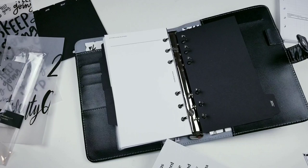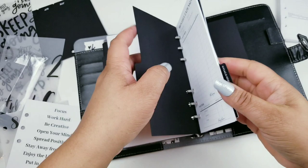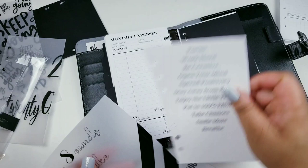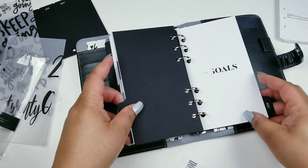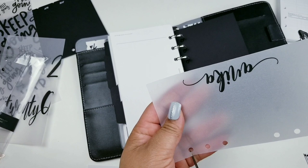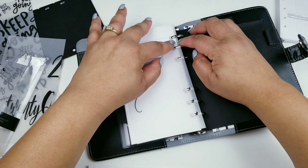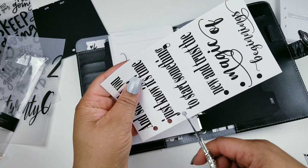I'm going to switch this one out because I see that one's curling up too — I think it's because of the black ink. My miscellaneous section is basically going to be like an ideas section. What I decided to do was make my own insert for it, and here is what I have: an 'Ideas' insert.